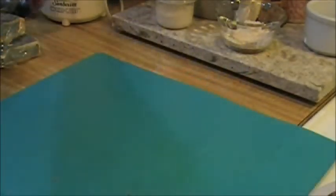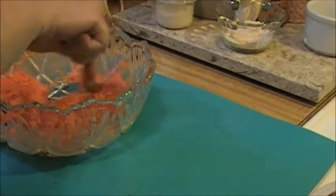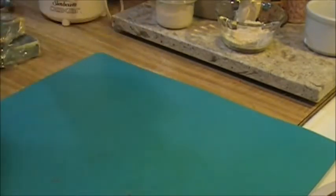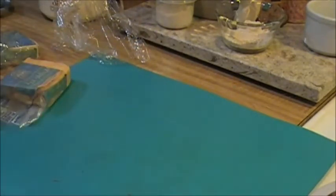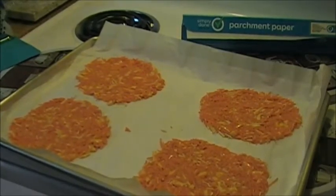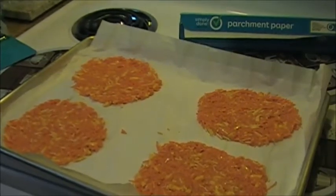Wait — you're supposed to cook the carrots first, and I didn't. Oh my gosh. I wonder what will happen if I don't — they're supposed to be cooked. I completely spaced that out. Little blooper: the carrots were supposed to be cooked first for like three minutes, and then squeezed of the liquid. This may be the blooper video of the year.